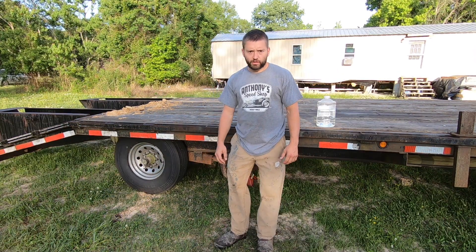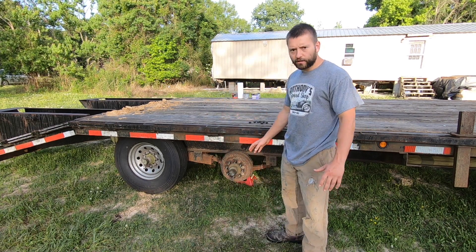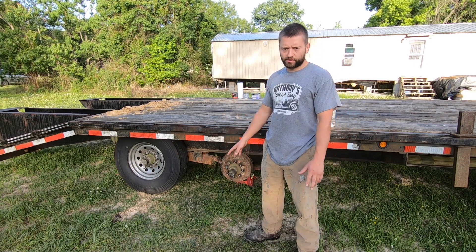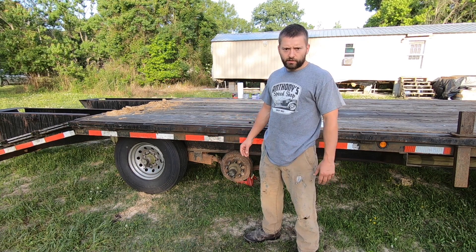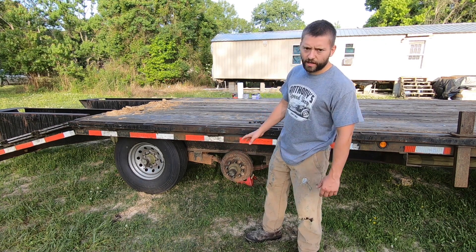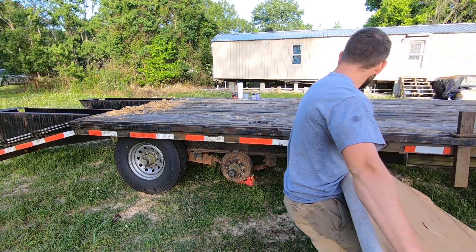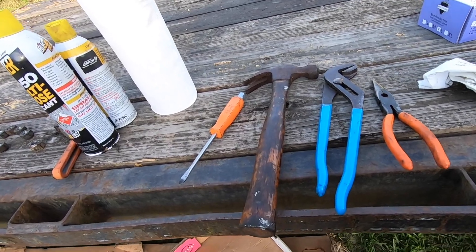If you're not on concrete you might want to get yourself something to lay down here — a sheet of plywood, some scrap, or a cardboard box — just to keep your tools and stuff off the ground. You don't want to be getting any dirt or sand in the grease in this bearing. If not, just use extra caution.